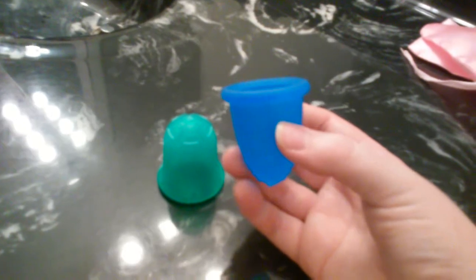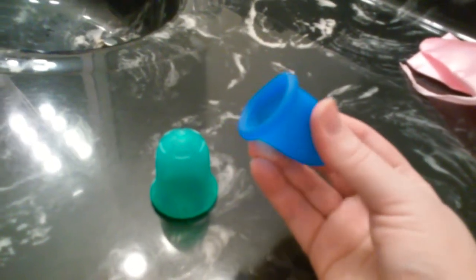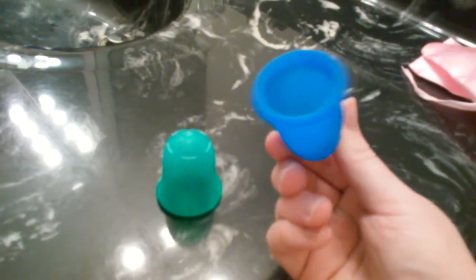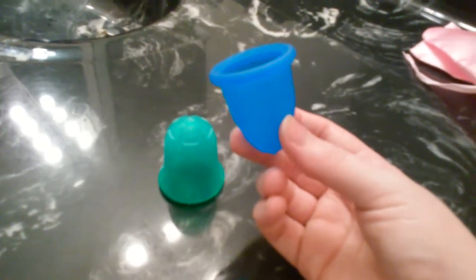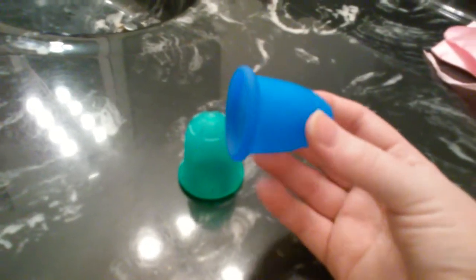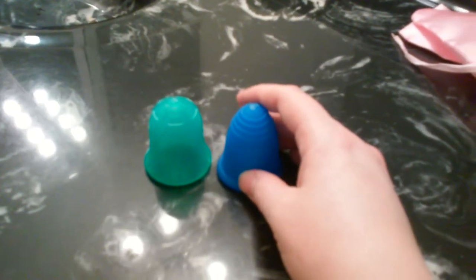One tip I would like to give new menstrual cup users: after you insert the cup, give it a spin — a full rotation. That helps ensure that the cup has fully popped open. Sometimes as you're spinning it, you'll feel the cup pop open. That was something I had trouble with when I first started using menstrual cups, and when I learned that little trick, it made it much easier.